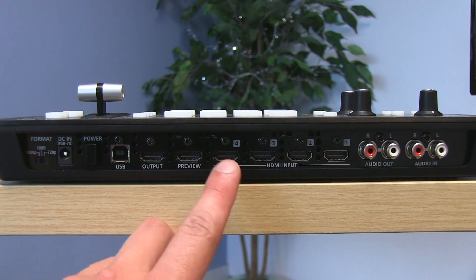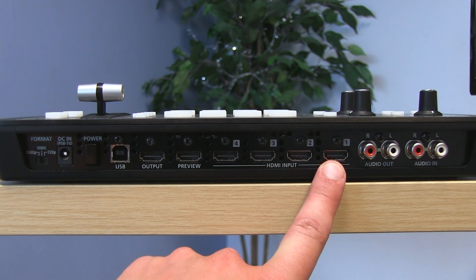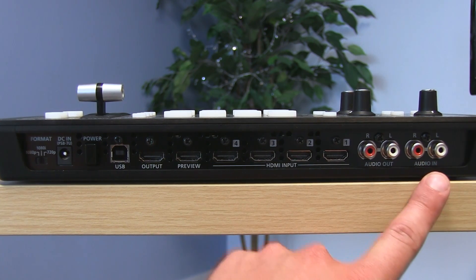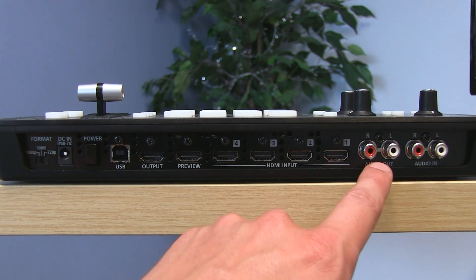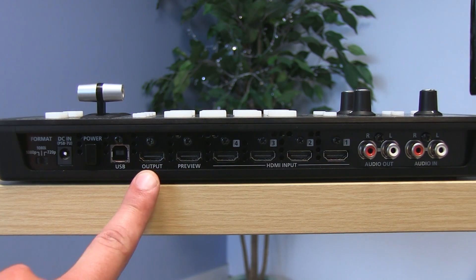On the back of it we've got four HDMI inputs, so you can switch between four different camera angles. You've got RCA audio inputs and outputs, and this thing is sweet because it's got a 12-channel audio mixer in it too. So you don't just switch between video, but you can also change audio levels and mix audio as well. You've got a preview and program output right here.